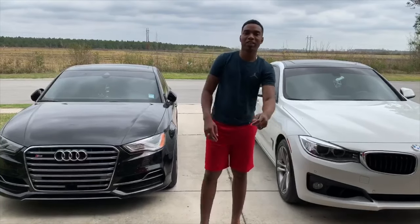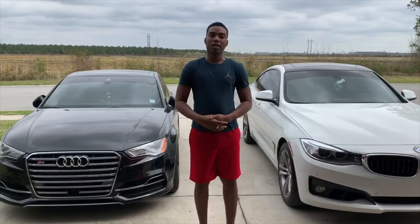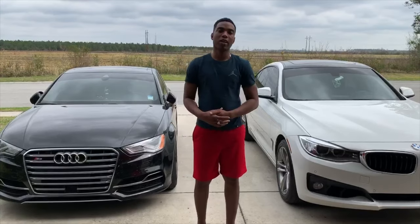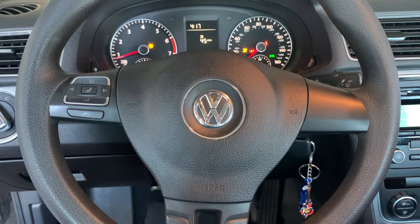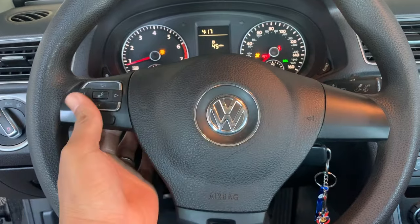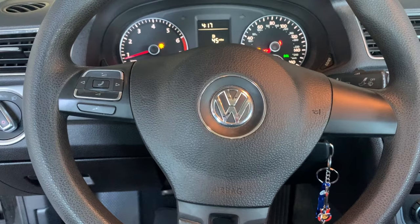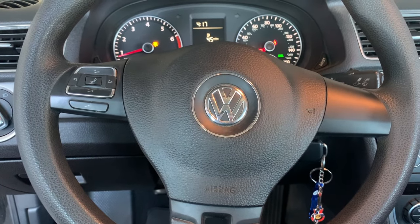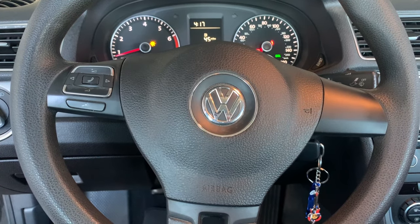The horn is working! Welcome back to the channel, another episode of We Rebuild. We got to change the clock spring on the Volkswagen Passat today, and we're gonna go to Harbor Freight and get an OBD2 scanner — the link will be in the description below. We're gonna change the clock spring on this 2012 Volkswagen Passat; we don't have a horn and none of the buttons work. Last video we already checked the fuses and the relays, so it should be the clock spring. Let's get to it.